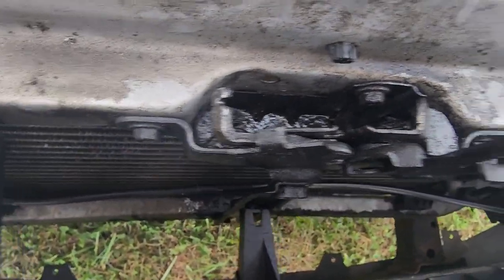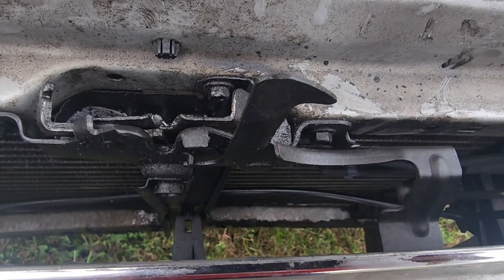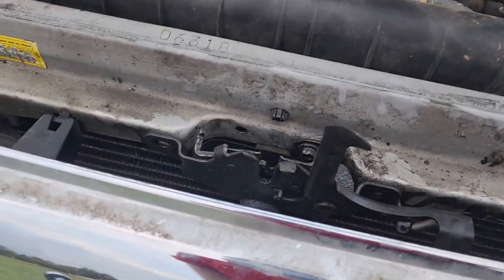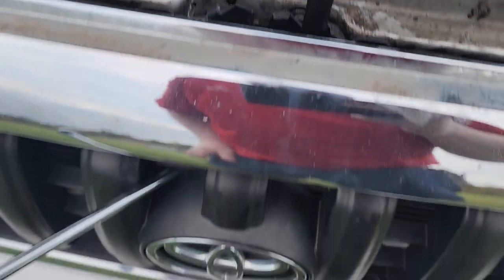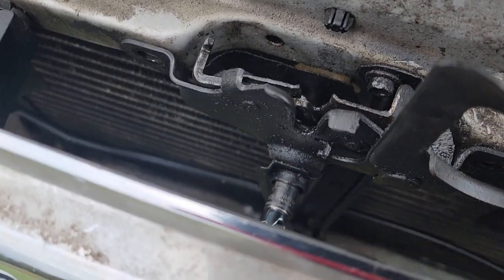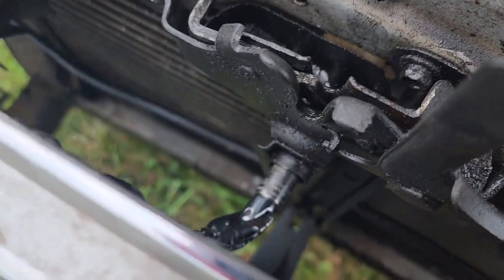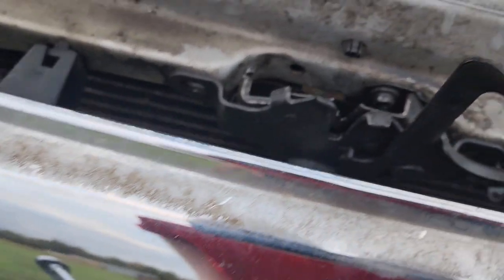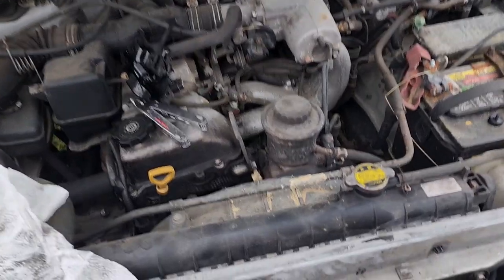Now guys, one trick for getting this off: you can certainly take the grill loose and get it out of your way, or get yourself a swivel and an extension and just go right through the grill to save yourself a little bit of time.